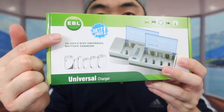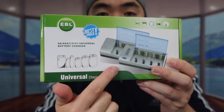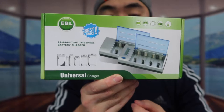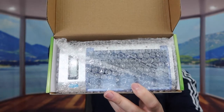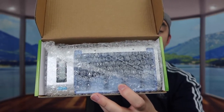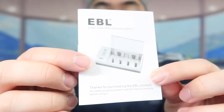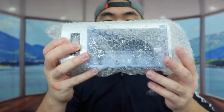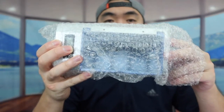The one we got right here is from the EBL brand, and this one can actually charge multiple types of batteries. Let me open this up to show you guys what the product looks like first. When you open it up, the product is all nicely wrapped up inside. They also included the user manual to teach you how to use it, and then right here we have the actual product.